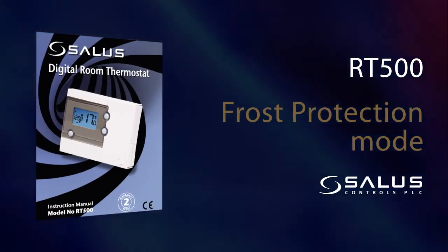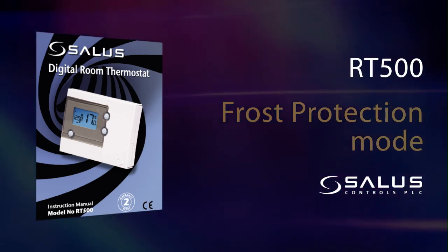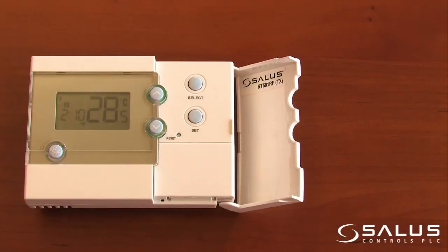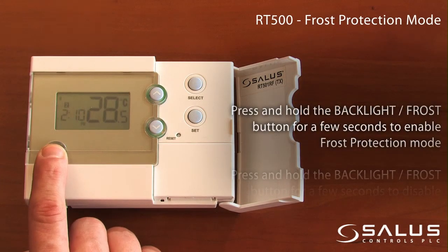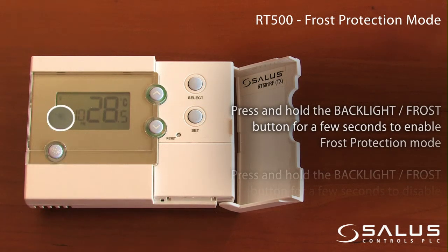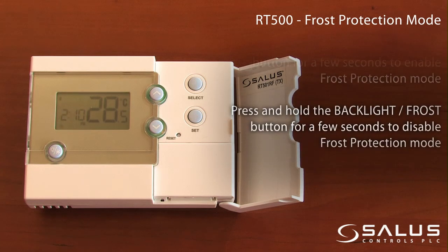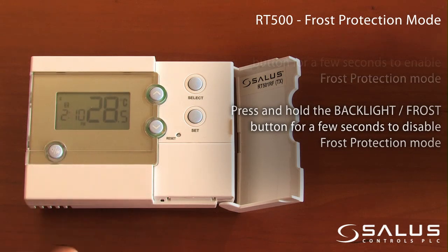Frost protection mode. Press and hold the backlight frost button for a few seconds to enable frost protection mode. Press and hold the backlight frost button again for a few seconds to disable frost protection mode.